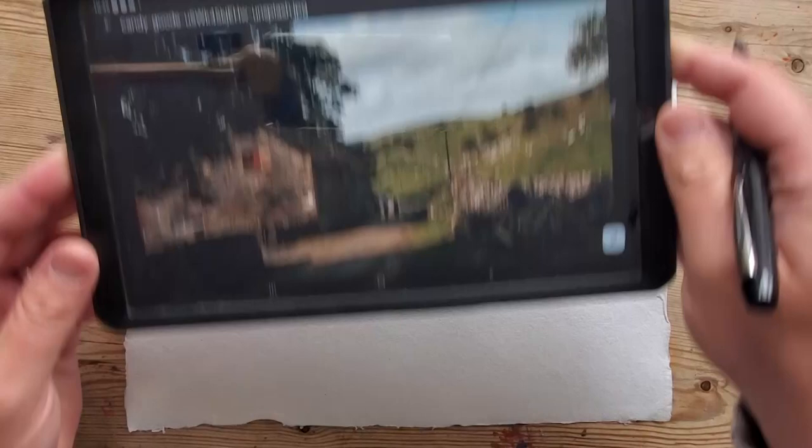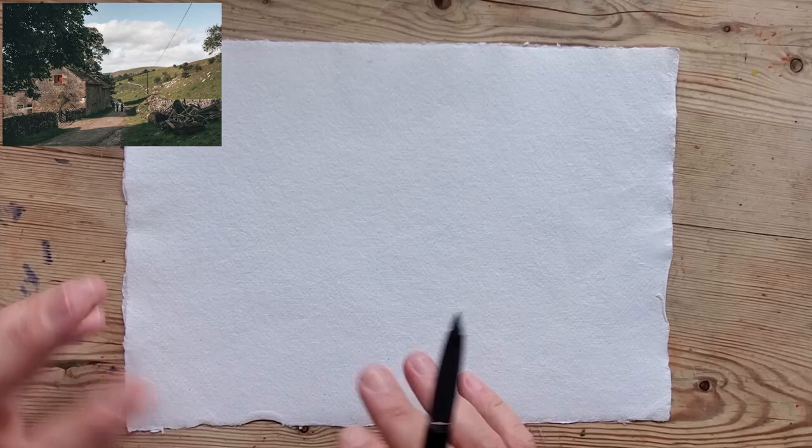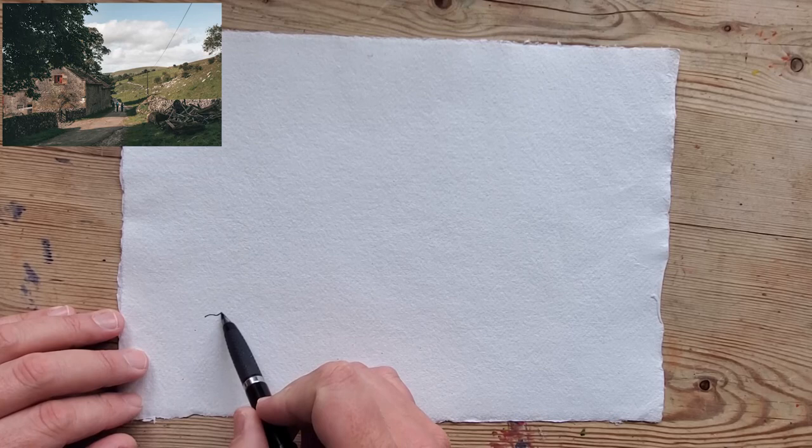This is going to be a quick sketch. The scene is basically a farm in the Yorkshire Dales and the image was downloaded from Unsplash. Apologies — this is a bit rough and ready. I'm trying to demonstrate the technique, so I might not be concentrating too much on the specific elements of an accurate drawing.